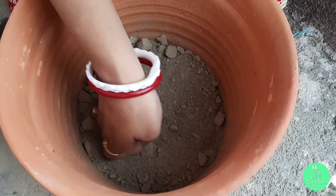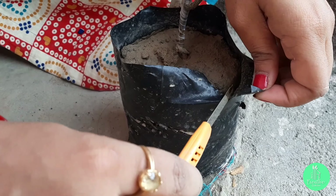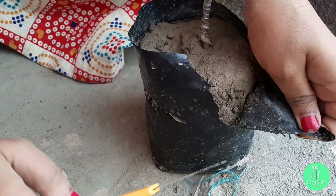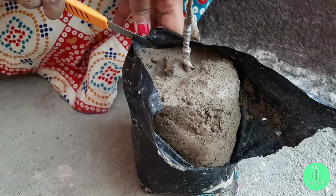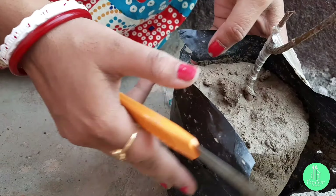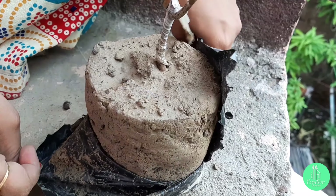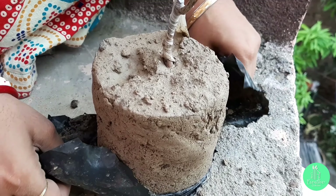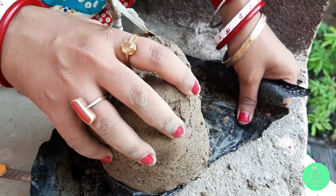After this, I will cut the plastic container back in which the plant is placed. I will make at least two to three cuts in the container to take out the plant without harming the roots of the plant.